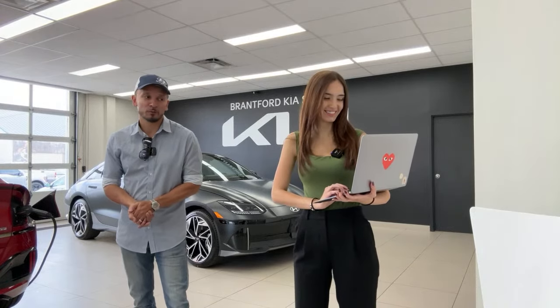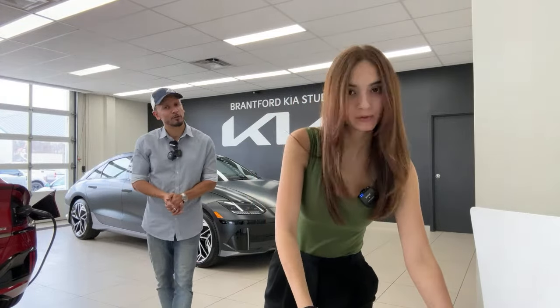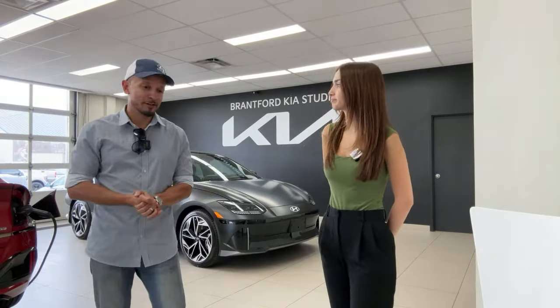Reason number two: if you are in the market for a vehicle and you want to learn a little bit more about Kia and Hyundai vehicles, this is obviously the channel to be at. It's a great place to learn more about a vehicle, get you confident about your buying decision, and assist you along the way.